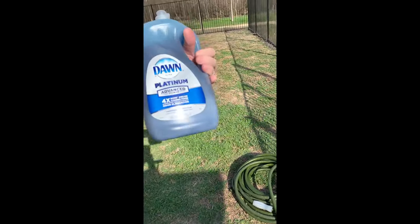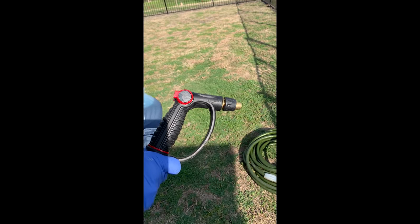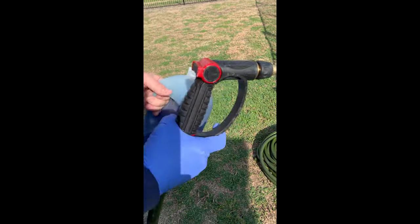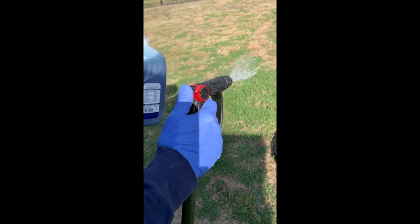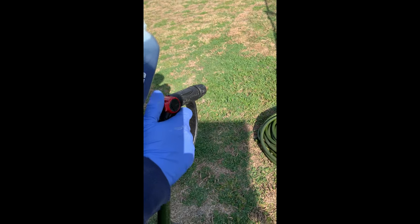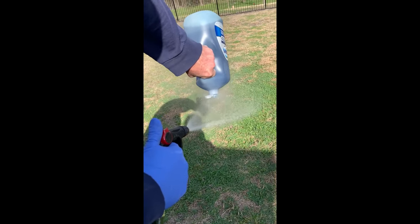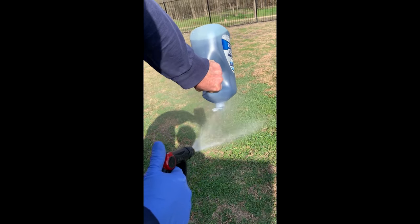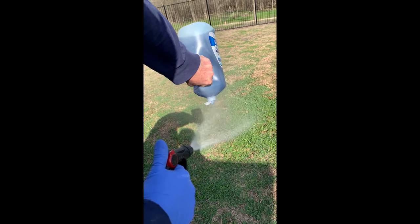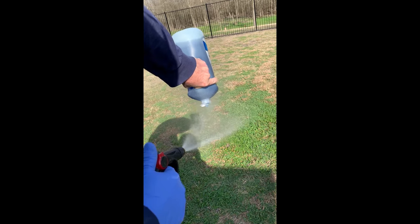You're gonna need a big full gallon of Dawn Platinum, a sprayer hose. Take off the cap, make sure your hose is ready to go, turn it upside down, and you're going to saturate your lawn with Dawn — get it foamy.